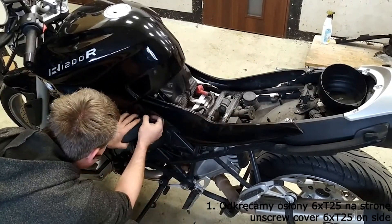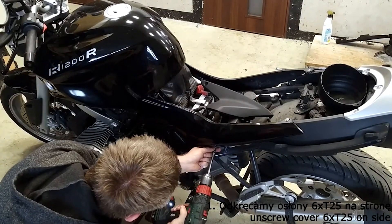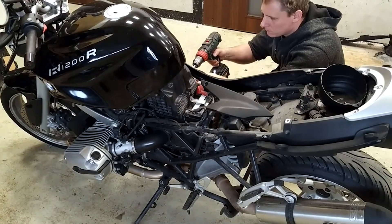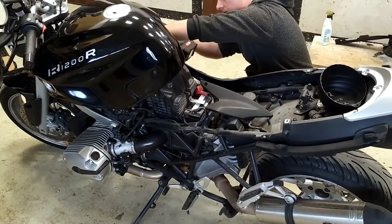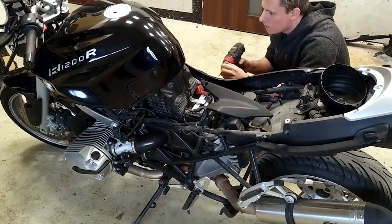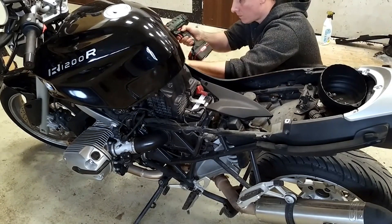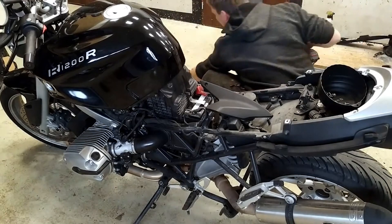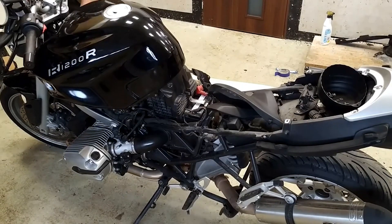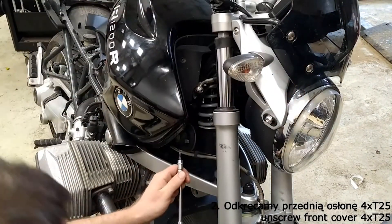We removed the covers attached to the sides with six T25 screws. We loosened the front cover attached with four T25 screws, then removed the front cover attached to the sides with five T25 screws.